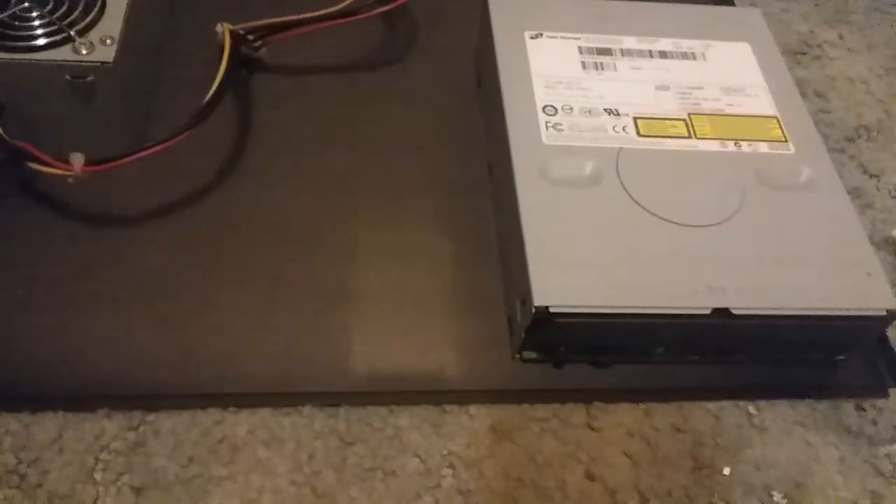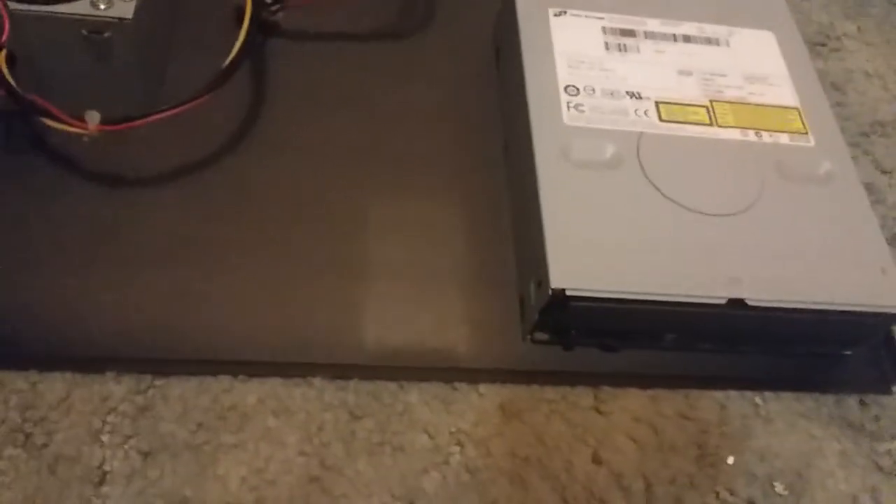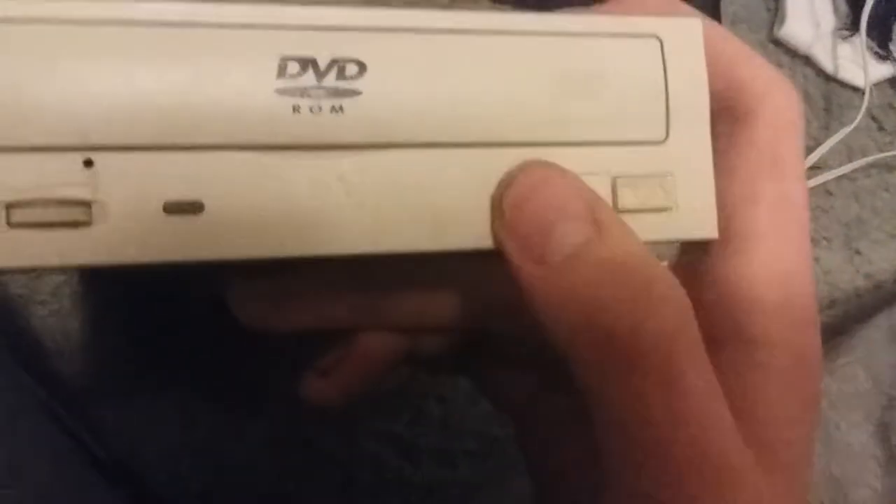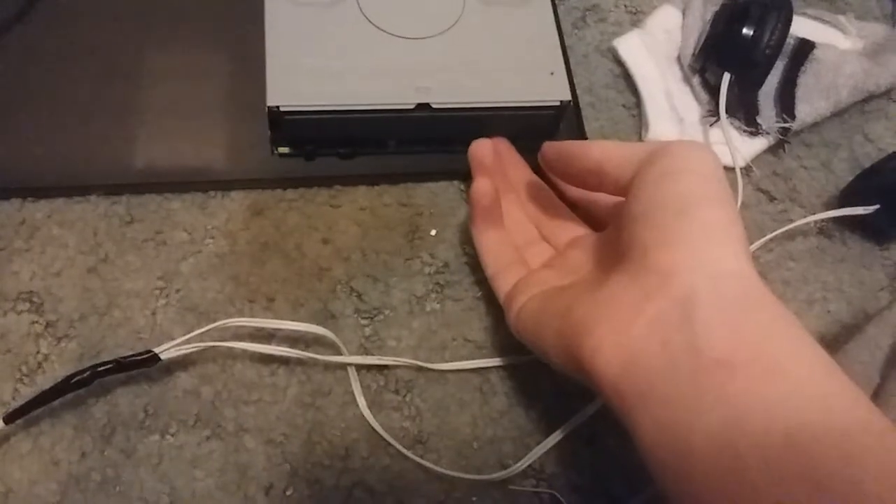How to use a PC optical drive as a CD player. What you're gonna need is a CD player with two buttons on its front. In fact, some optical drives can be modded with a second switch to act as play-skip-track.